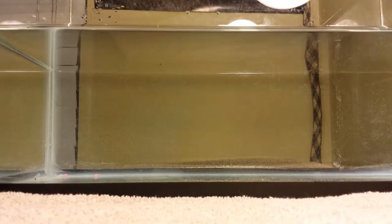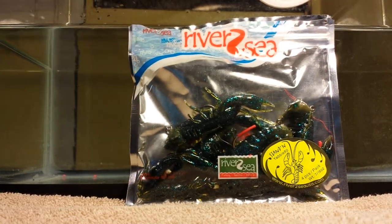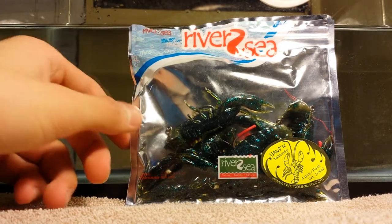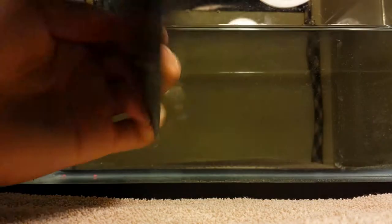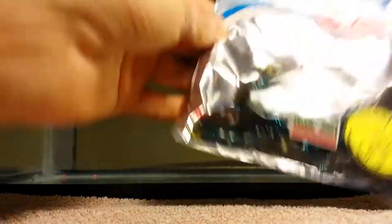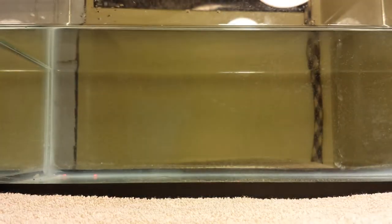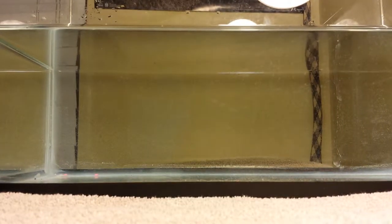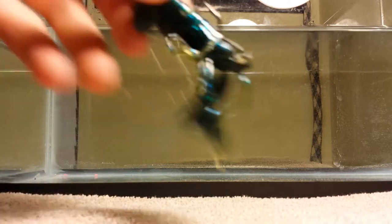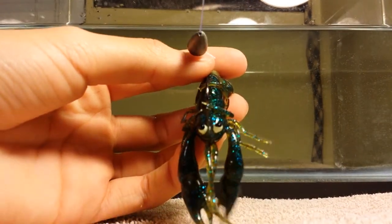Let's get on with the video. The first bait I want to show you guys is this new soft plastic I picked up at the Chicagoland Outdoor Expo. It's a River to Sea Japanese-style crankbait — as you can see on the back, it's got Japanese writing. This bait has a lot of action and I'm looking forward to using this in spring. Look at how much detail it has — those eyes right there.